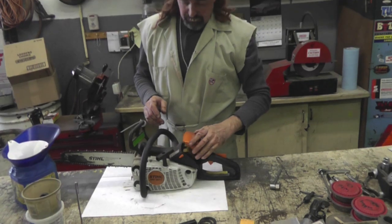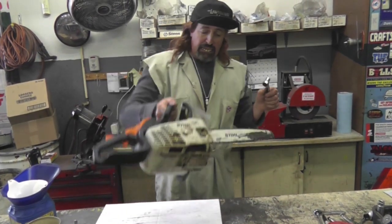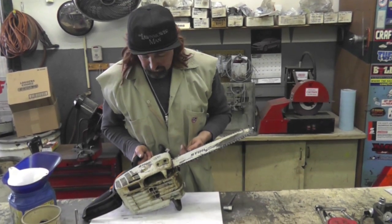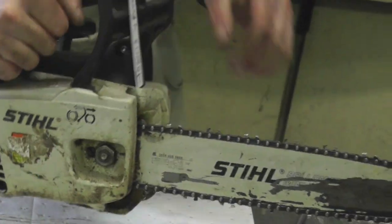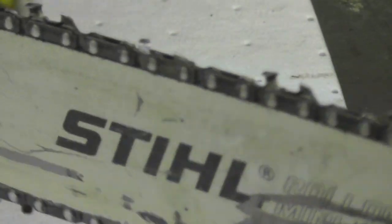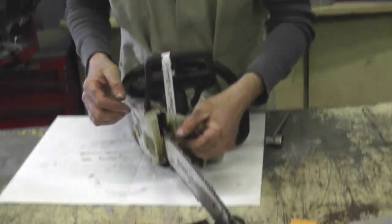With the chain — if you've got a compressor, blow it off, keep it clean. Some people don't know which way the chain goes on, which way the cutting edge goes. A lot of times they've got a little picture on the saw. See them cutting teeth? They always point away from you — like a ninja! Cha! That's how they cut. You want to keep them in front of you like that.